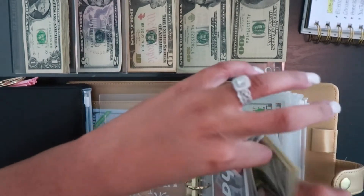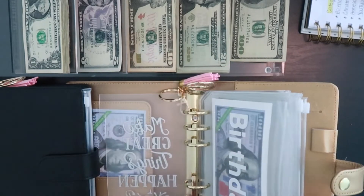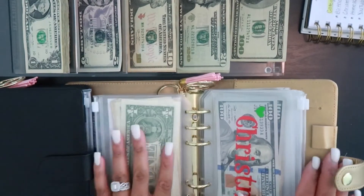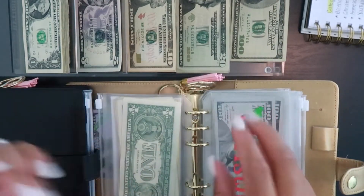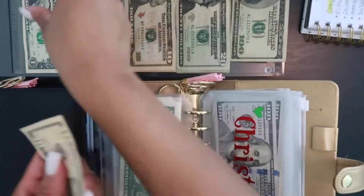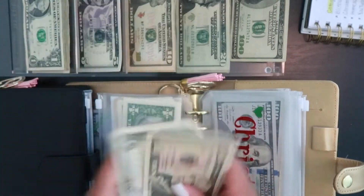In the next envelope we have Christmas, and Christmas is going to be getting stuffed with $12. So we have 10, 11, and 12.